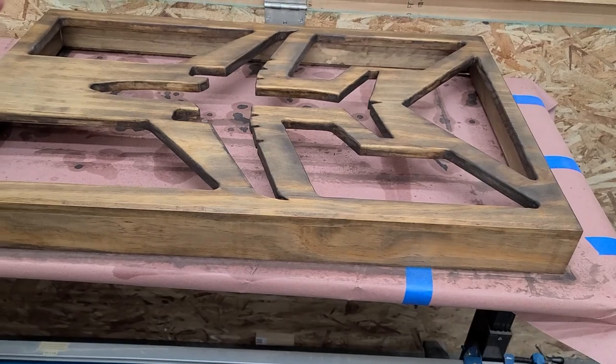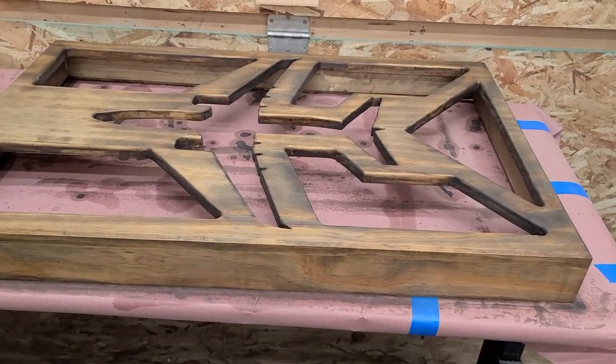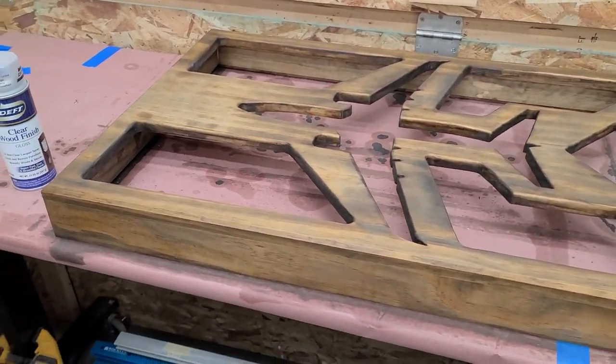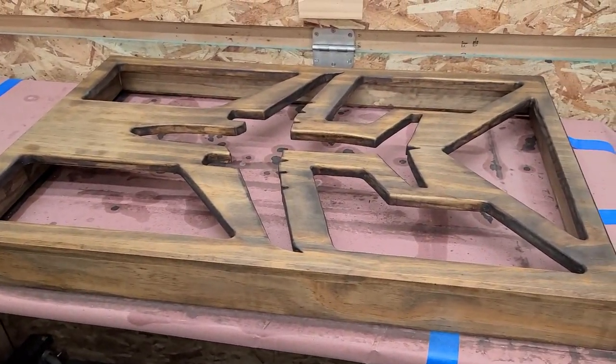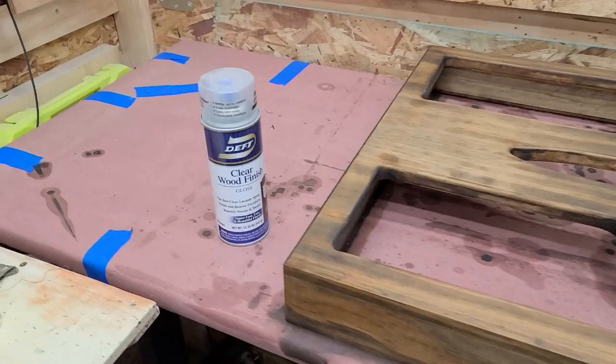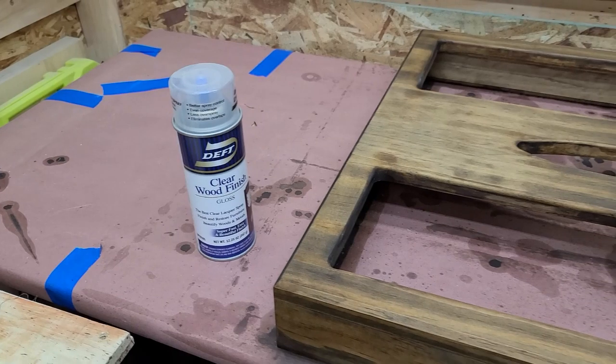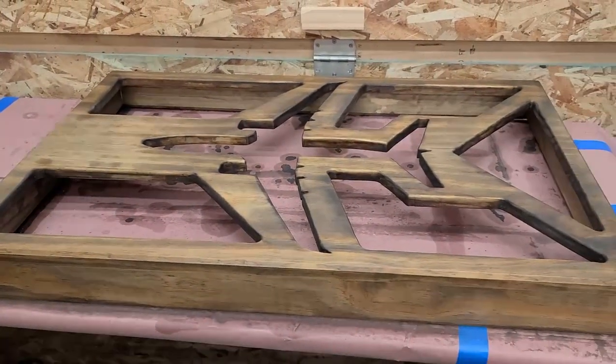Next day, I put another coat on the inside. I didn't use the wood conditioner because I don't need to, and that came out really nice — it looks very rustic. I'm going to go ahead and spray about four coats of this Deft Clear Lacquer Gloss, and we'll see how that comes out.